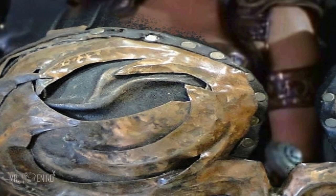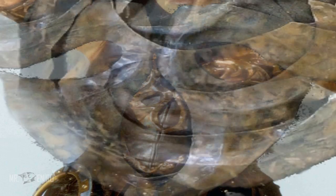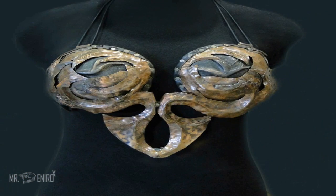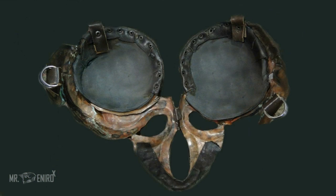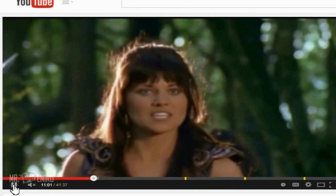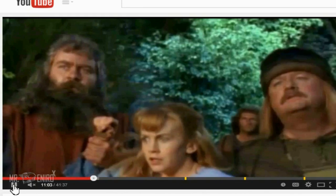In my first video, I discussed the breastplate. Just like the corset, there were many breastplates, possibly designed with different material. For example, I'm going to show you an episode where her breastplate was damaged. But you have to look really close, so let's just watch right now.